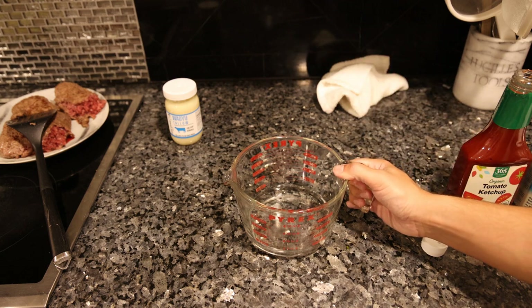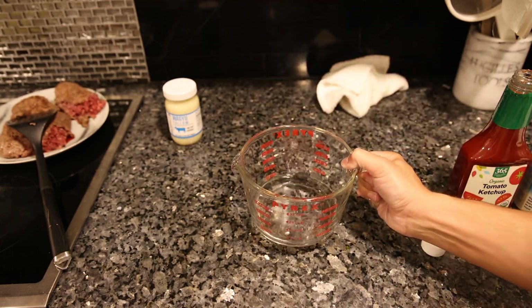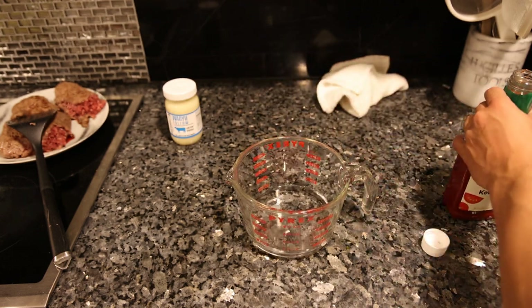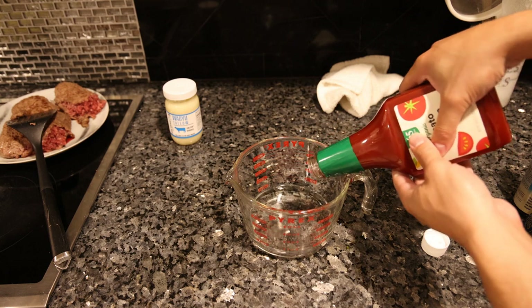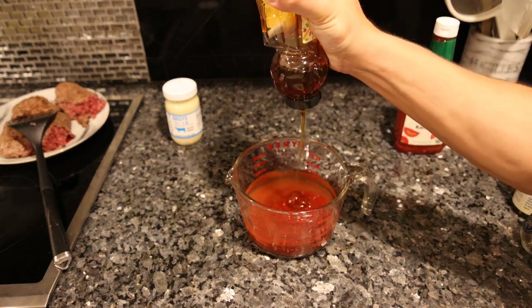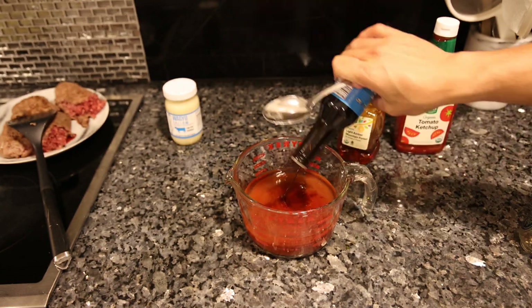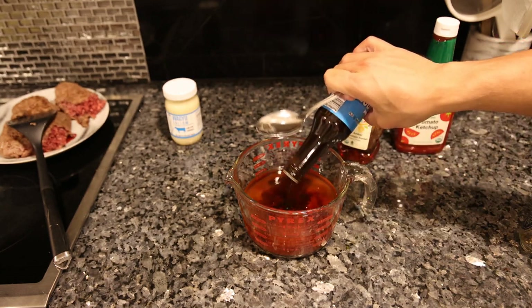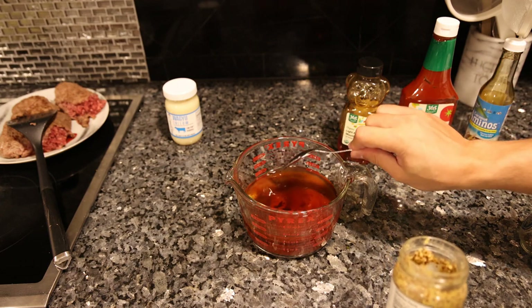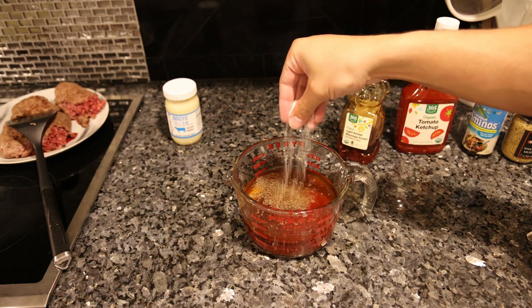While that's sautéing we have time to make the sloppy joe sauce. In this measuring cup I already have two-thirds of a cup of filtered water. To that we're going to add one and a half cups of ketchup, two tablespoons of honey — some recipes use brown or white sugar — and about one tablespoon of coconut aminos, one teaspoon of mustard, and half a teaspoon of freshly cracked black pepper.